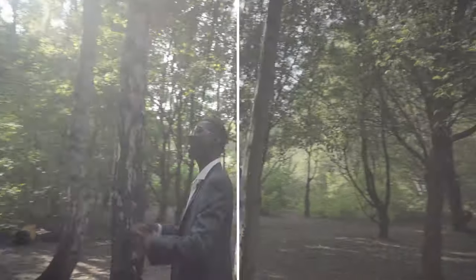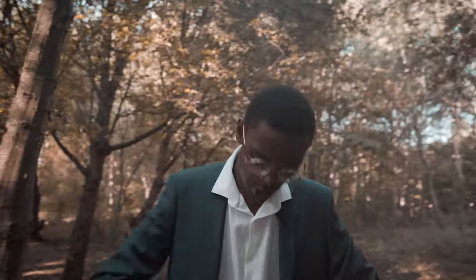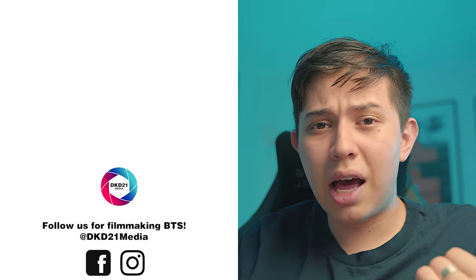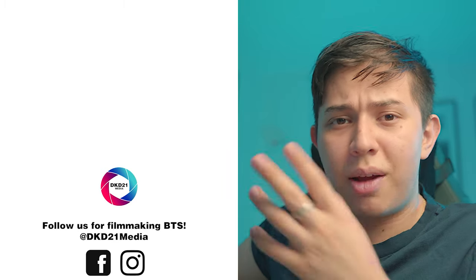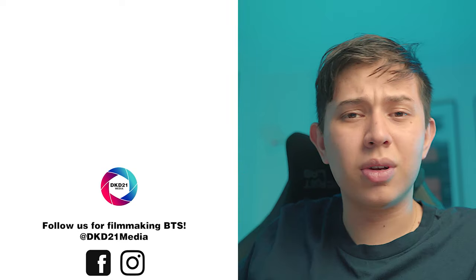That's how I fixed my noisy S-Log 2 footage. I hope this video brought you some value — if it did, consider leaving a like. If you have any questions, leave them in the comments below because I read every single one. If this video brought you value, consider subscribing and checking out other videos on this channel. I appreciate you for watching — I'll see you in the next video.